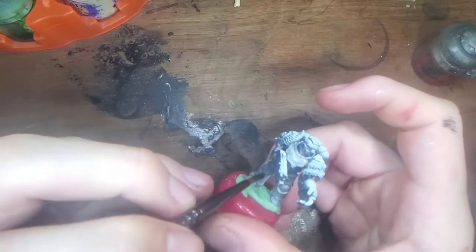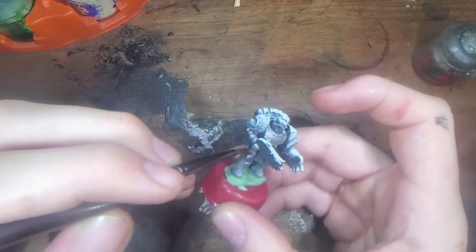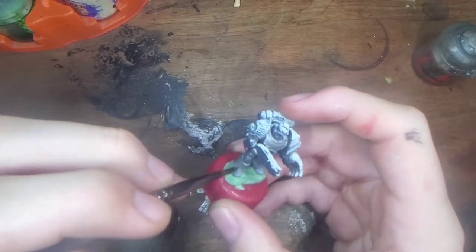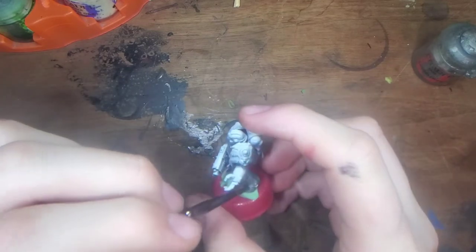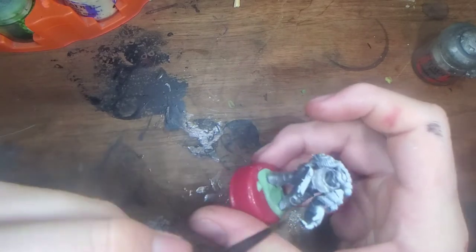I'm using Lead Belcher, but just use a gunmetal colour. Or if you're really crazy, go for non-metal metallics. But I don't have the time, patience, or will — not necessarily to say skill, just this method's a little bit easier. It'll get your marine on the table quicker.